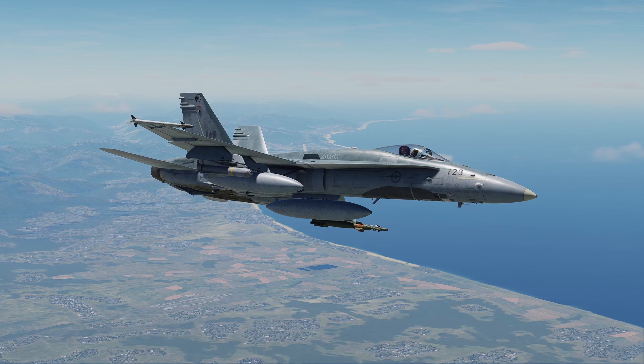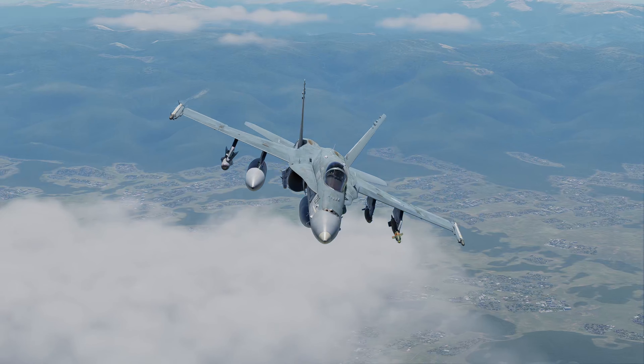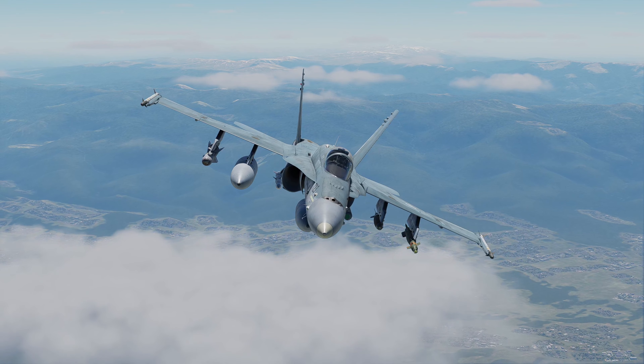Canadian CF-18s, from what I understand — the pictures I've seen in OIR at least — they were armed generally with a GBU-12 on each of the weapon stations you see occupied here. So we just like to mix it up a little bit.